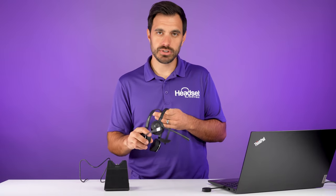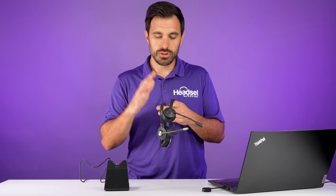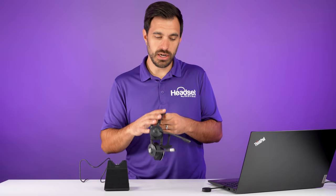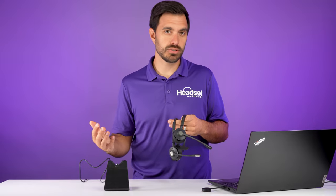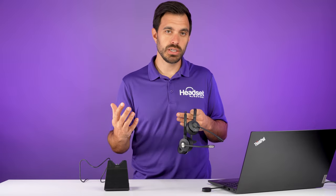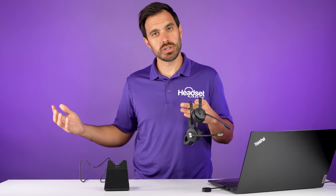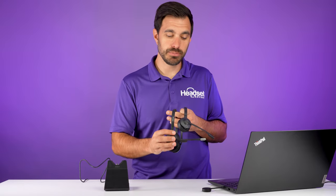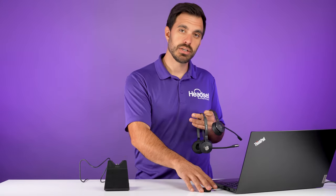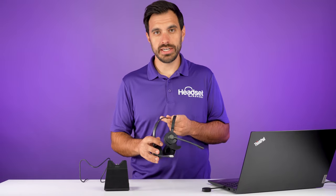This is a conferencing feature — it allows up to four wireless headsets to be connected to one computer. This could be for training. If you have a meeting on Zoom or Microsoft Teams and you have four coworkers with the same headsets, they put their headset into pairing mode for four seconds, connect to the dongle, and now you can use this for training as well.